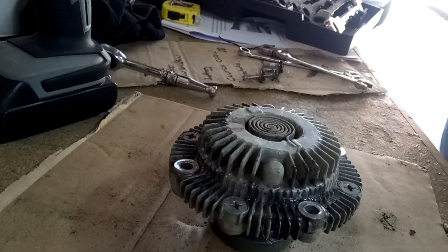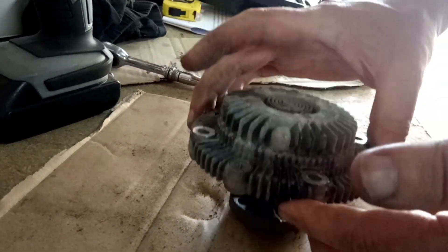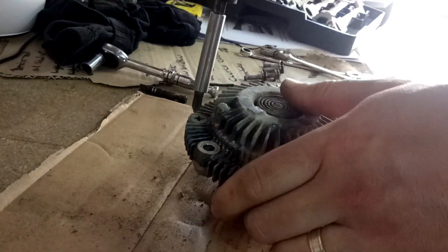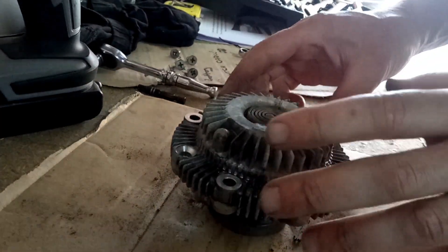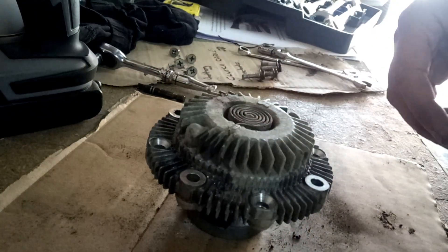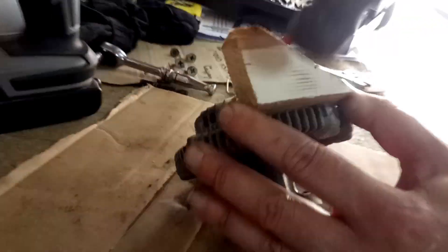We'll clean that up before we put it back on. What we need to do now is get these four screws out. To be honest, I'm not 100% sure how this comes to bits, so I'm going to get a screwdriver and see if I can prise it open. I can't find anywhere to get a screwdriver into it.